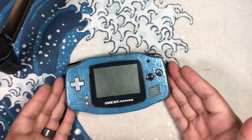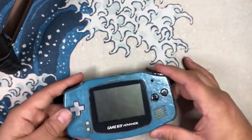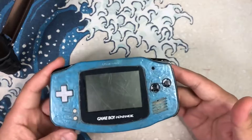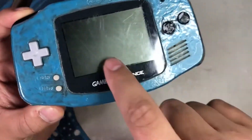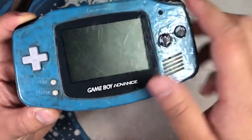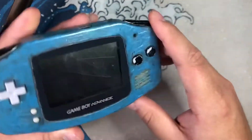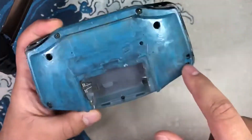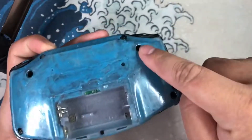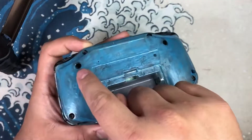Here we have the Game Boy Advance, the original model, the wide set one. As you can see it's very beat up — old, busted up screen with some pretty deep scratches, paint and discoloration all around. On the backside there's no battery cover, same thing with paint, and it looks like paint was gotten into the screw holes and everything.